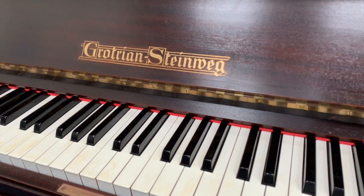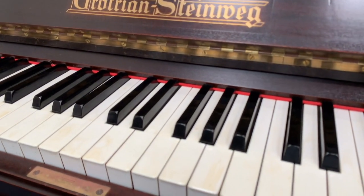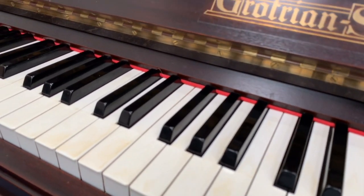There's the name: Grotrian Steinbeck. It's my preferred logo for Grotrian Steinbeck — it's very beautiful, I think, very tasteful. These are perfect ivory keys, very slightly yellowing, but really perfect.